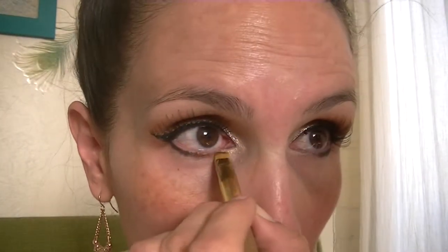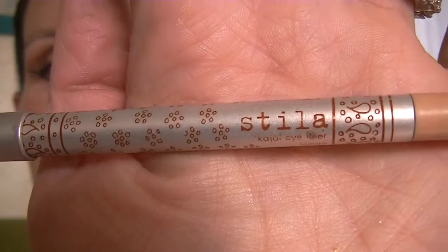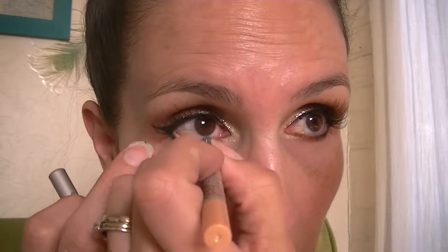Then I'll be using that same terracotta Deadhead shade with the smudger brush and just bringing it in all the way into the inner corner. I'm going to meet the black with the inner corner highlight. Then I'll be lining my waterline with my favorite — the Stila Kajal eyeliner in Topaz. It's just a nice peachy eyeliner that kind of wakes up those eyes, especially if you have allergies and your eyes are always red and itchy.